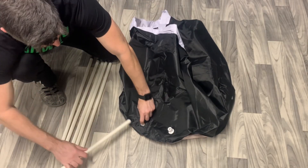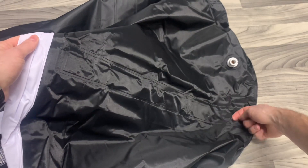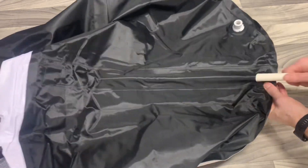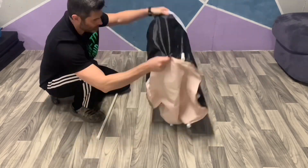The next step is to install the PVC tubes. There's a sleeve on the side of the cover with a hole at the bottom to install the tube. Push the round end of the tube into the hole and slide it all the way into the sleeve. Install all six tubes, then stand it up.